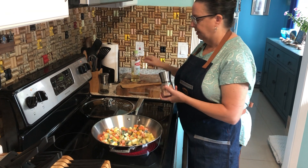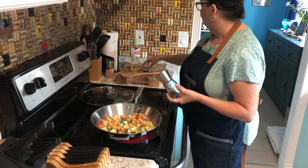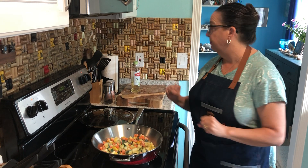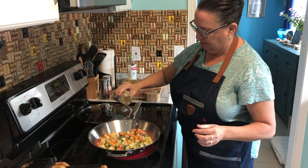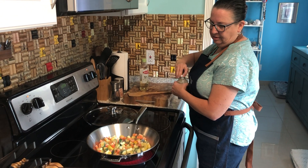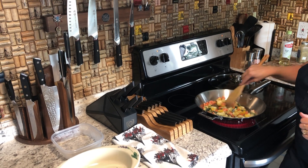While I heat everything up, I'm just going to add a little bit of my spices — a little salt, a little pepper. Because this pan distributes heat so evenly, I'll know it's ready to start moving the vegetables around when I start to hear just a little bit of a sizzle. You can now hear the sizzle of the vegetables in the pan, and you'll also notice as I'm working them that they're moving around just fine — nothing is sticking to the bottom of the pan.